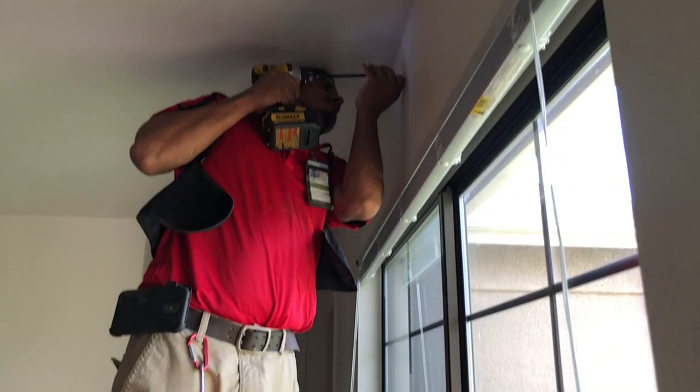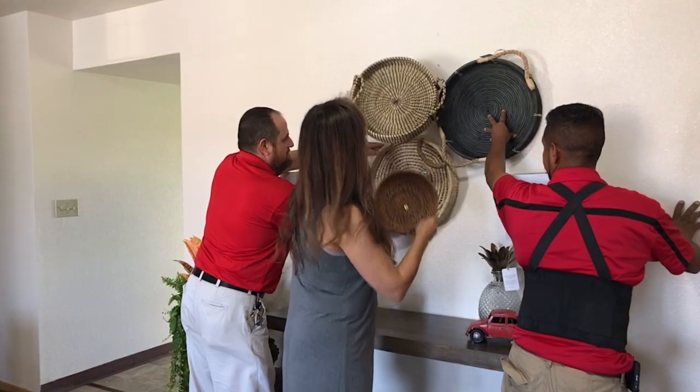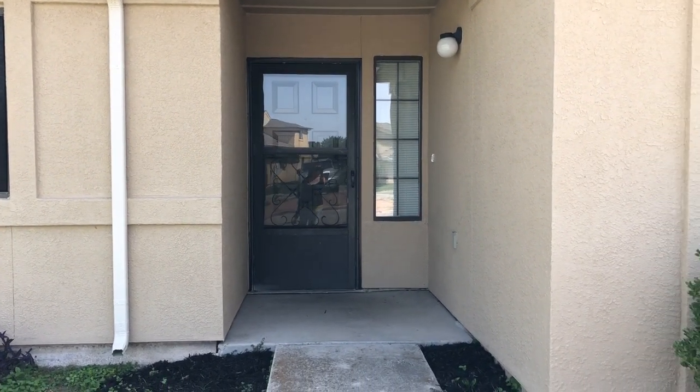We're at Fort Sam Houston with Lincoln Military Housing for a four-part how-to series to help you turn your house into a home. Let's start with the front door. Here are a few simple tricks to help spruce it up.